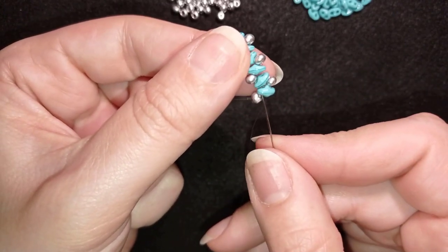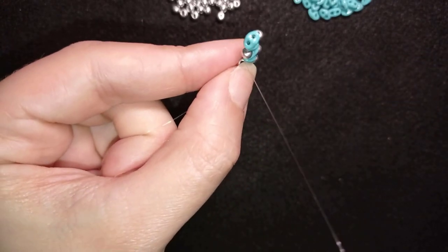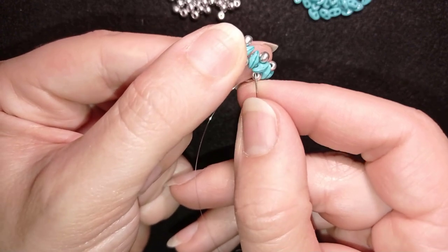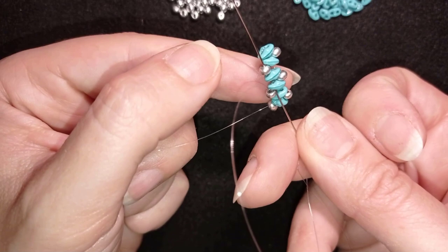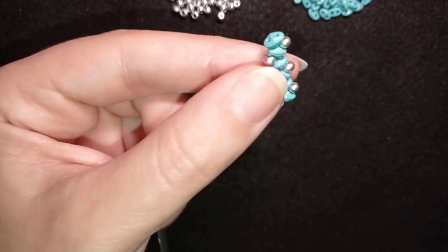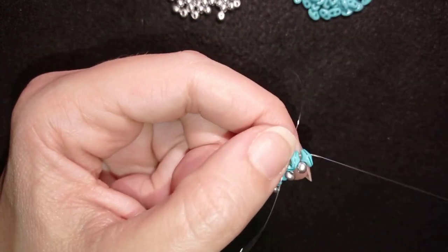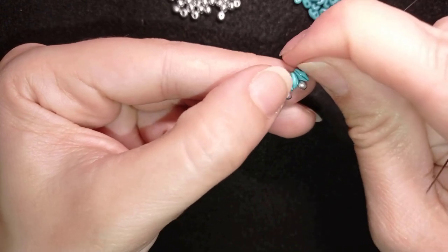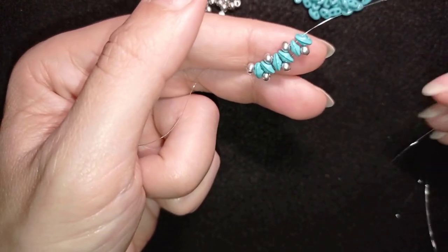Now I go back through all of those beads, reinforcing my work as well as repositioning my thread. I pull and I have this.